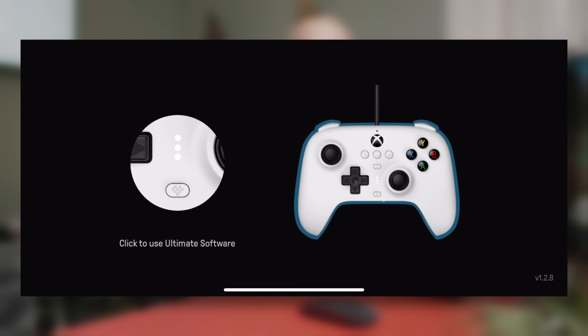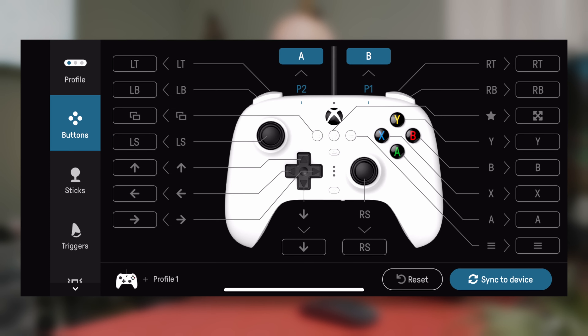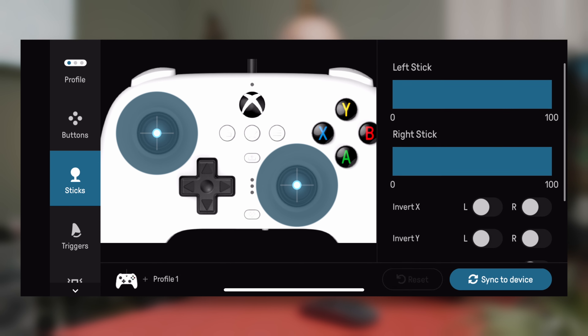They went the route of a normal Pro controller, having two programmable buttons on the back. One of my favorite features is that you can easily program any button using the 8BitDo Ultimate software.